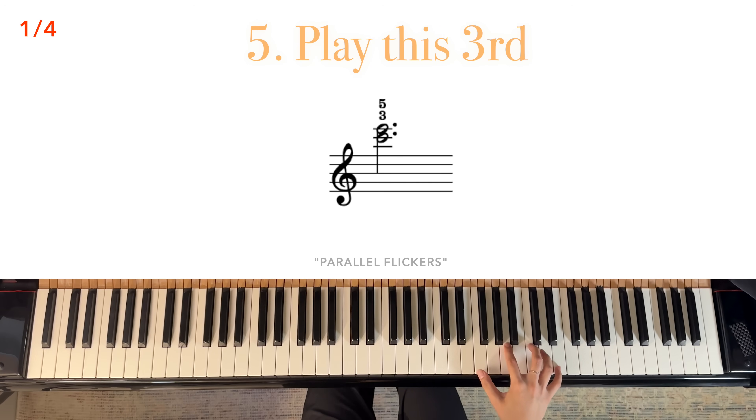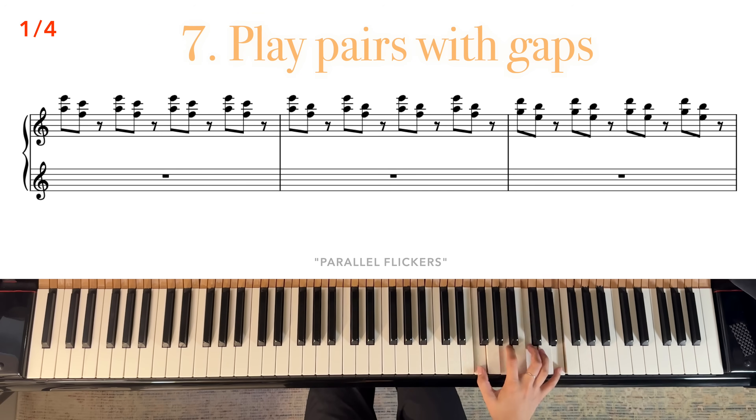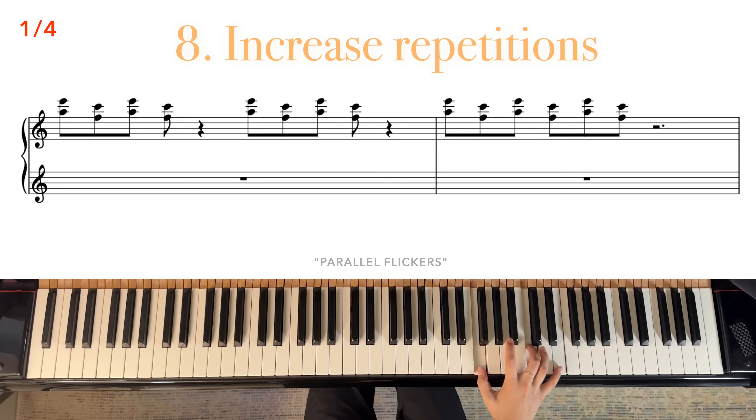Now, with fingers 3 and 5, play this major third. Keep the notes held down while using fingers 1 and 2 to play the notes on the bottom. Keep in mind that the held notes will not always be thirds in this case.